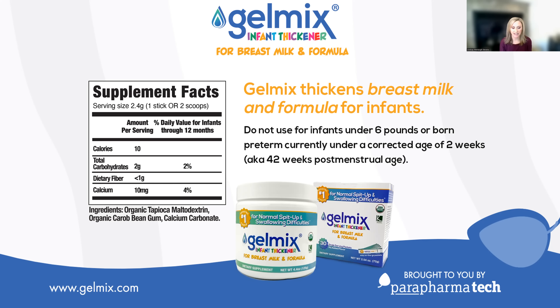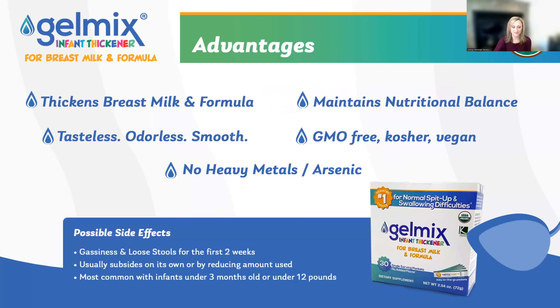Gelmix is designed to thicken breast milk and formula, but can be used in any type of liquid. Gelmix is kosher certified, has only halal ingredients, and is vegan.